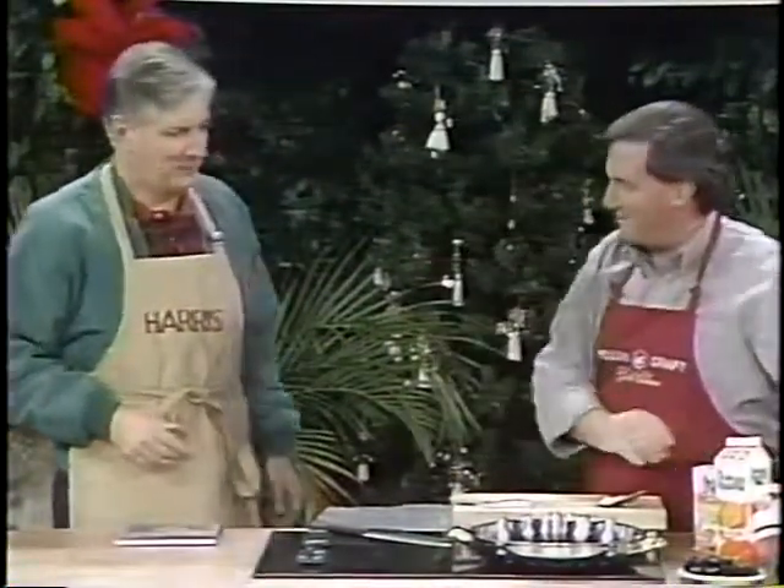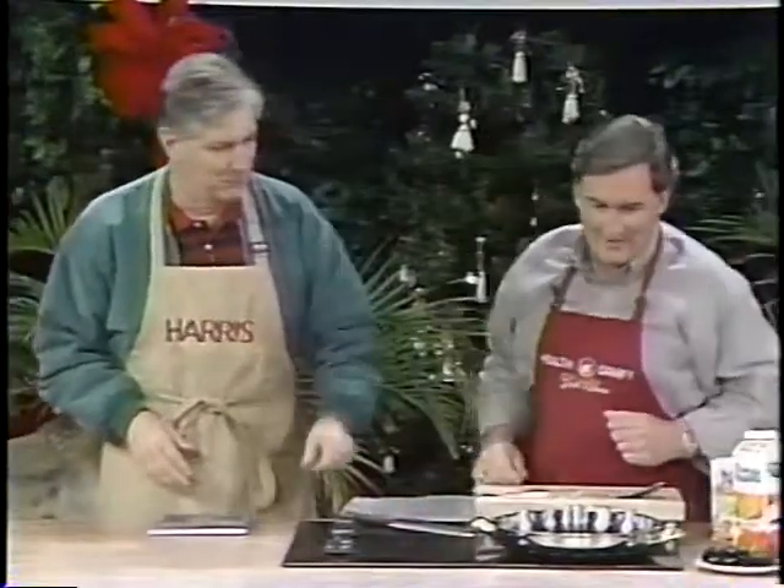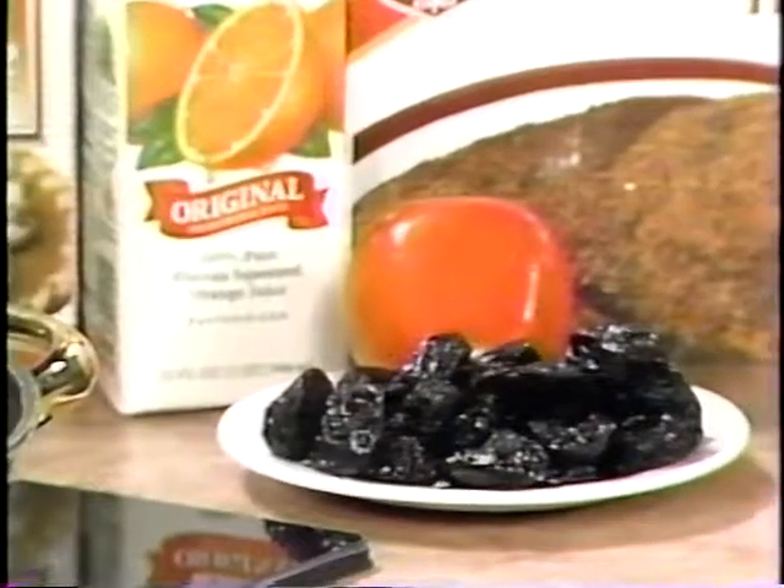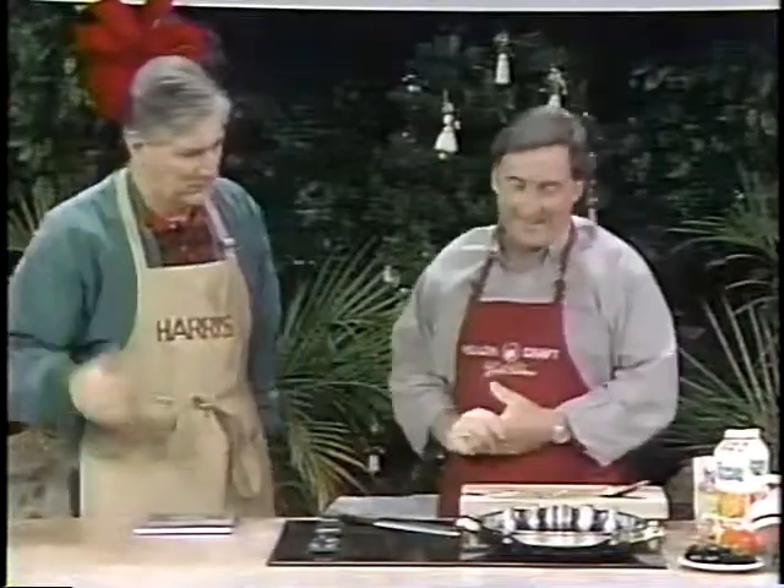Well, you're not supposed to see that yet. I'm looking — you have nothing out here but prunes. Wait a minute, you just smacked a Busch Gardens animal. I'm sorry. That's part of the display.